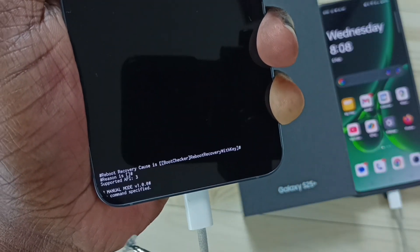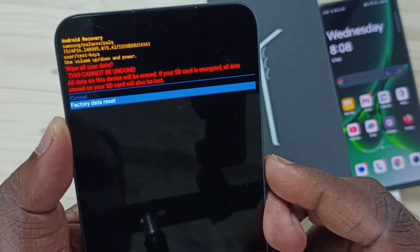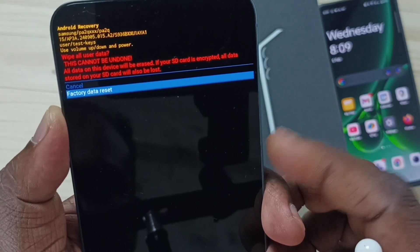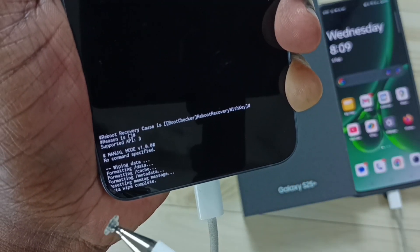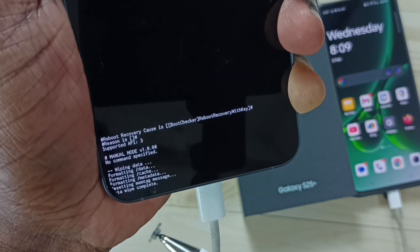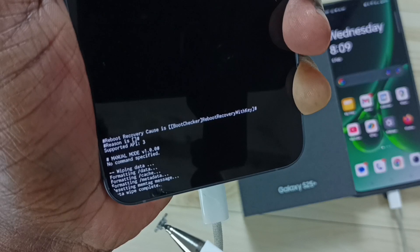Then press the power button or side button to confirm. Here on the bottom we can see some commands. Now on the bottom we can see wiping data, formatting data, formatting cache, formatting metadata, then data wipe complete.